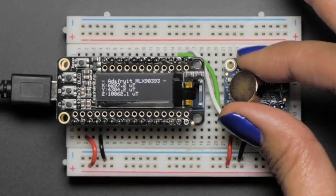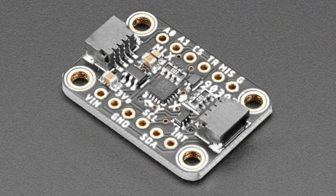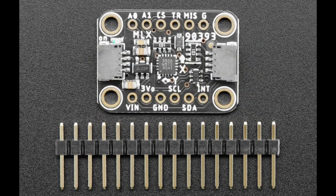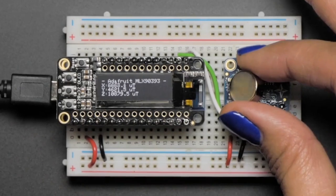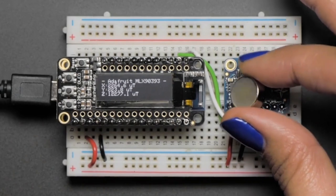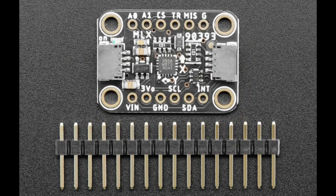Next up we have a revision to the MLX 9393. Melexis was hit very hard by the chip shortage and a lot of their sensors were not available, but one version of this chip is available. It's the same magnetometer but the I²C address is different — the default used to be 0x0C and now it's 0x18. The code is all the same, the sensor is the same, everything is the same except the default I²C address. We now print the address on the bags so it says address 0x18. It was worth getting back in stock so people could use this very nice, very wide-range magnetometer.